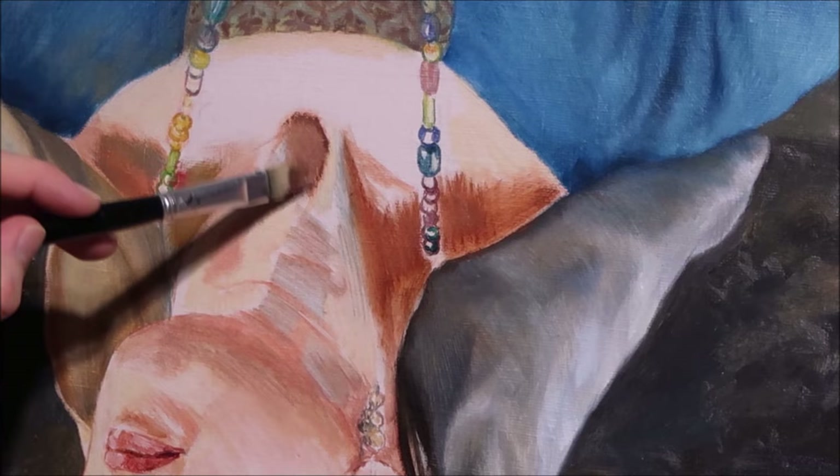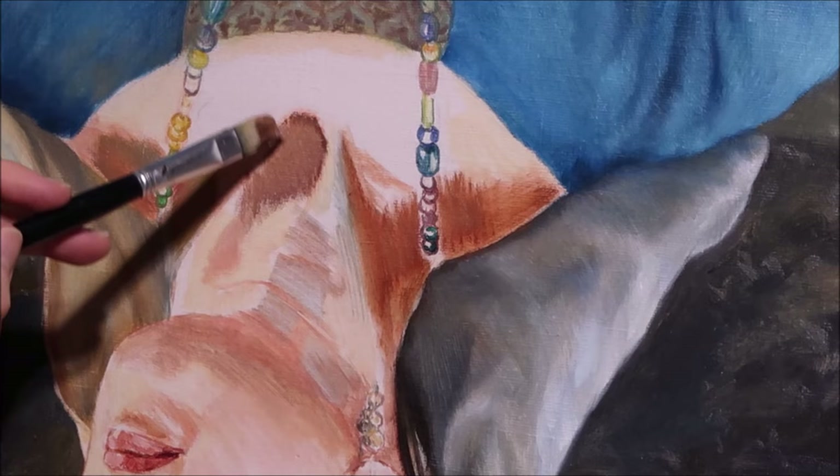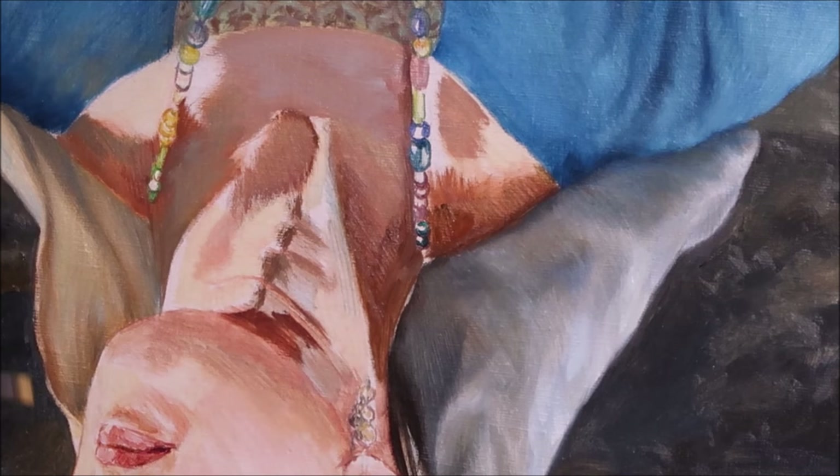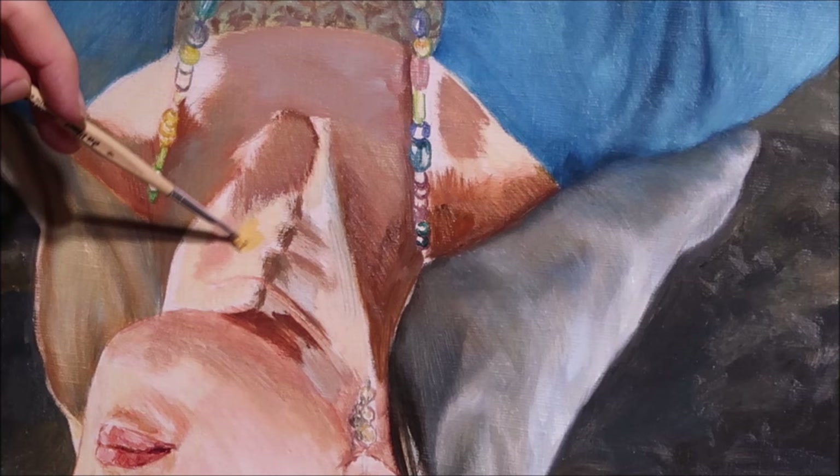The light of the setting sun fell on the model, so plasticity is not only determined by light and dark but also by significant differences in the color temperature of lit and shadowed places. There is a lot of orange in the highlights and a lot of blue, green, and gray in the shadows.